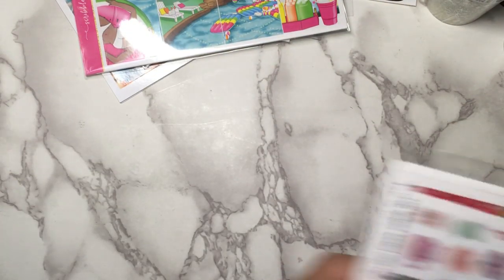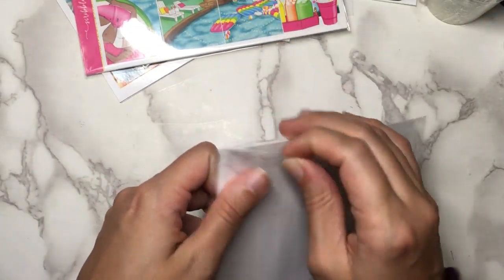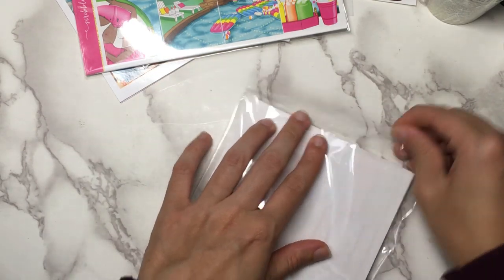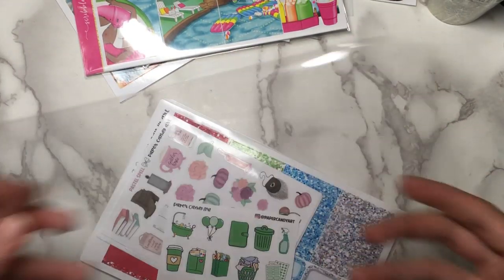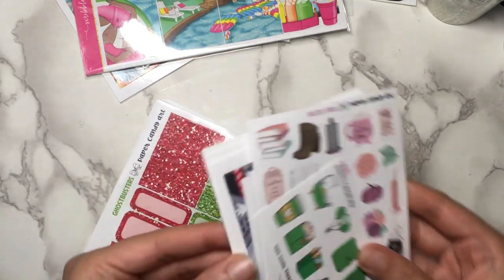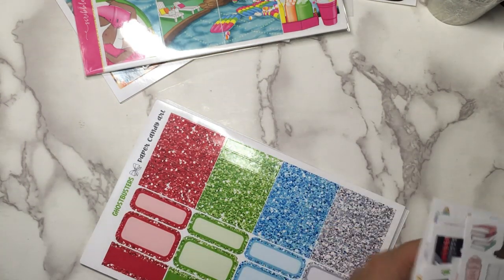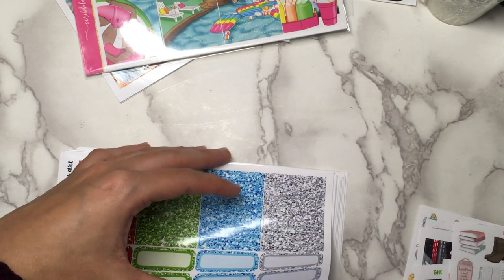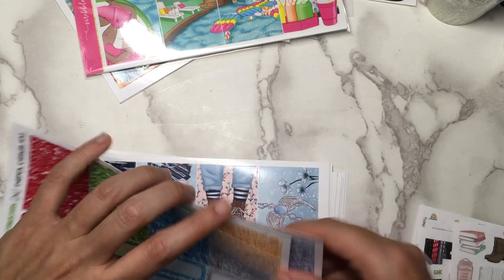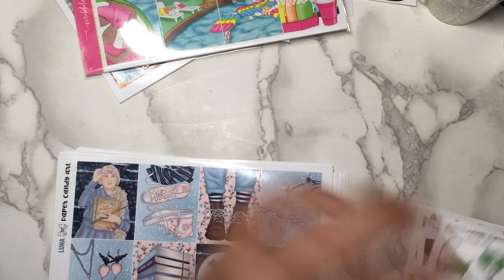And then finally I have this huge order from Paper Candy Art. I actually placed a really big order on Black Friday — this was the one I placed before that, so this is all the Halloween kits from Paper Candy Art, of which there were very many that I wanted. All of my extras were bundled together, so I am going to have to do a lot of separating, and all of my glitter samplers were bundled together too. Maybe I only got three kits and they're just really thick.